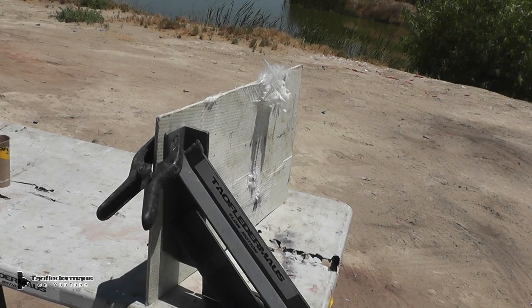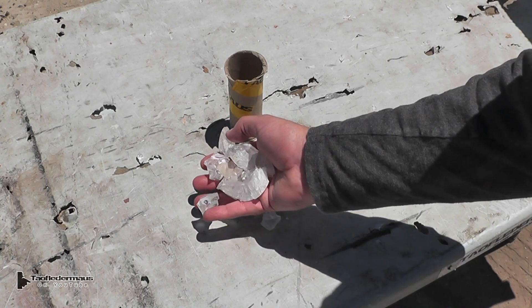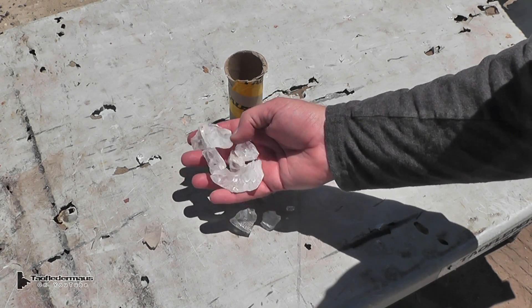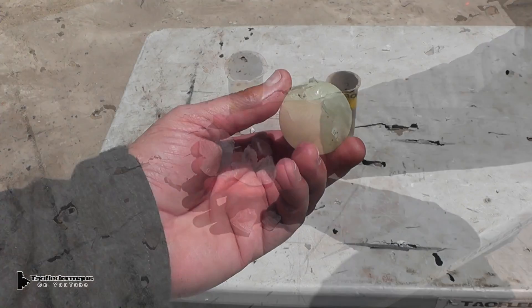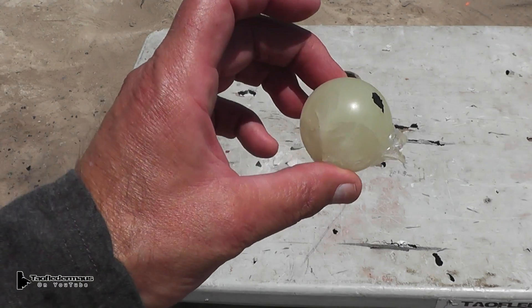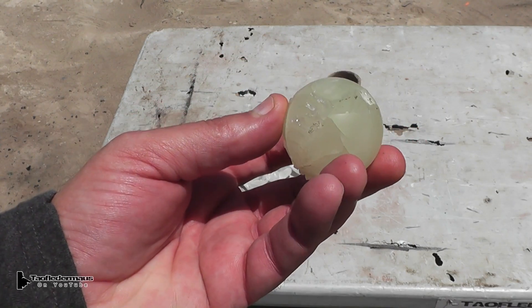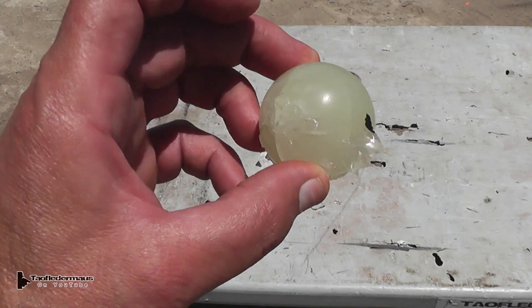Now, we managed to find about half of the debris from this thing. A lot of it just went a long ways and we lost it. Luckily, Greg's daughter managed to find the center core, which is the glow-in-the-dark part. And it was actually a lot smaller than I thought it would be. We were very lucky to find that.